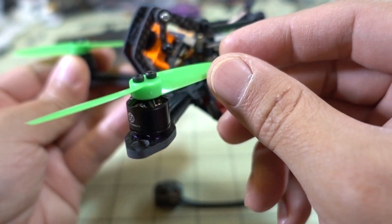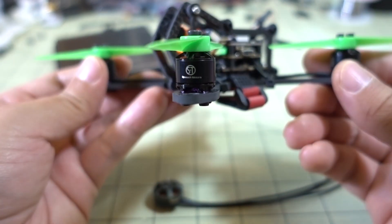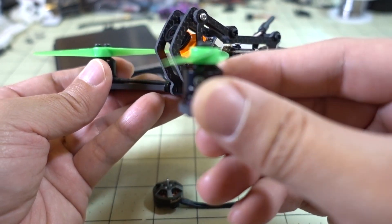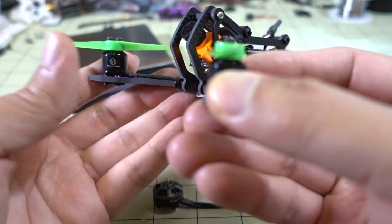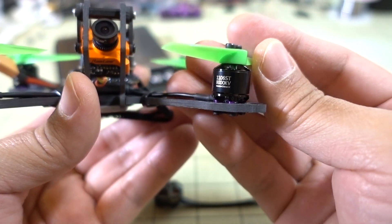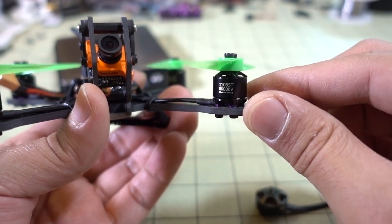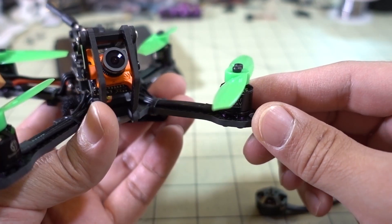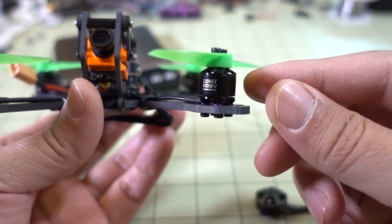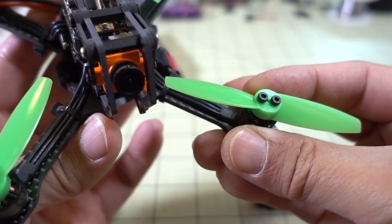I've been flying it on 2S on a 3-inch prop, mostly on 2S because if you go 3S the motors get really, really hot on the 3-inch prop and the flight times are really short. Using this bigger motor tends to draw a lot of current with very short flight times. I thought this Brother Hobby motor might be a good replacement if you're looking for longer flight times, better efficiency, and maybe even more power. I'm thinking this motor might even have more power than the 1106 on the 3-inch setup.